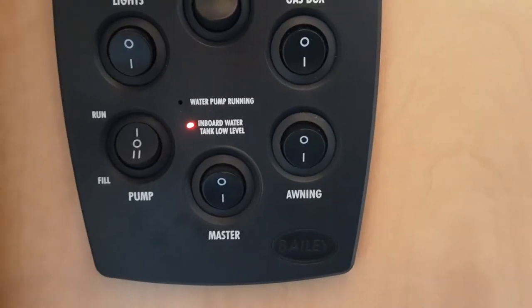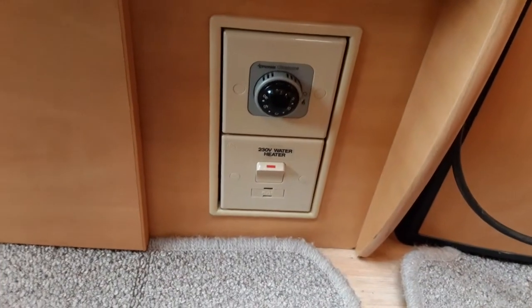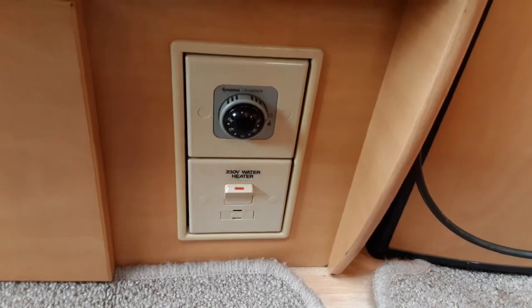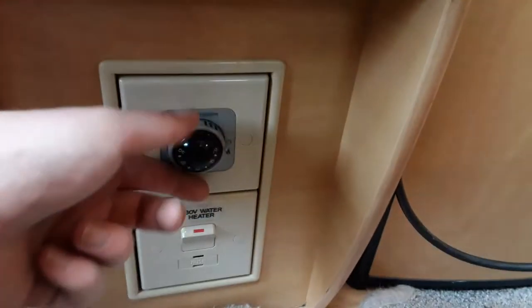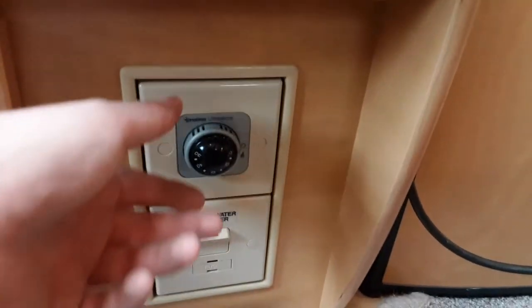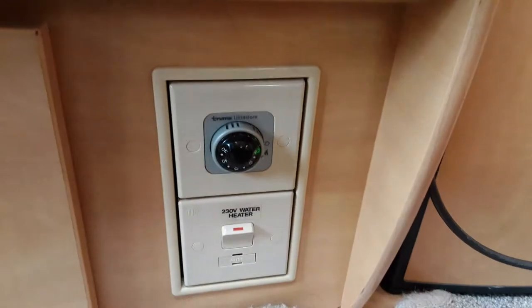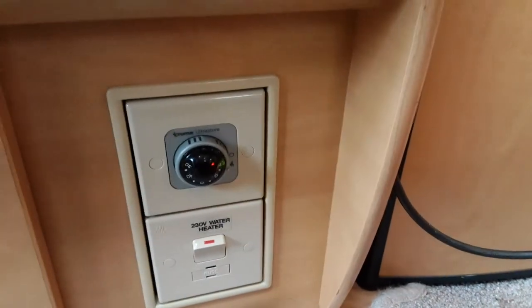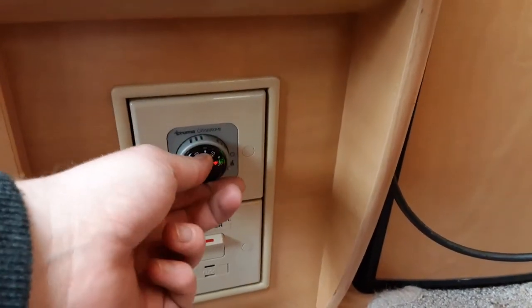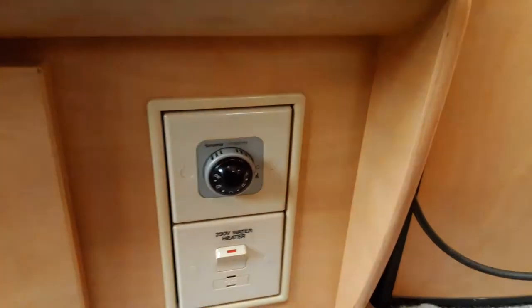Once the water system is full, you can start thinking about warming the water on board the caravan. Just in front of the door as you come into the van, you've got a switch for your electric water heater — when that switch is turned on and you're connected to mains power, the water will warm up via the mains. On the top you have the gas control for running the water heater on gas. Spin the outer grey dial to the flame symbol — a green light will indicate the boiler has ignited on gas, while a red light means it has failed to ignite. Once ignited, you can control the water temperature between 30 and 70 degrees on the front dial, and spin to the off position to turn the gas supply back off.